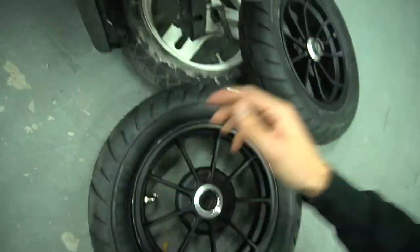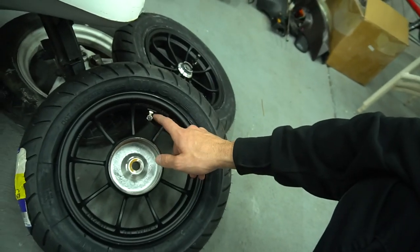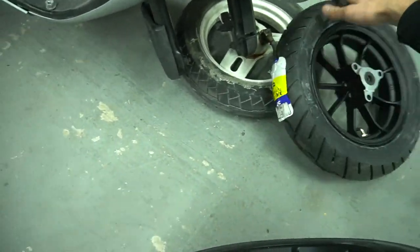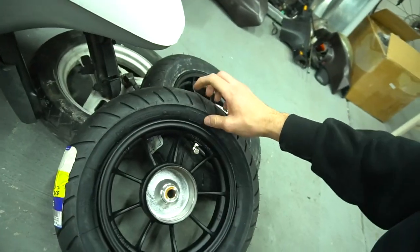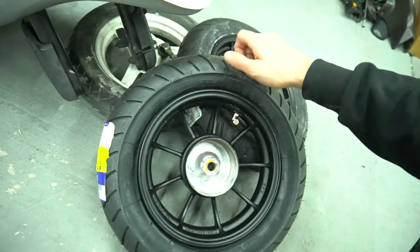I ordered new valve stems. I think the hole was too big for the valve stems I ordered because this is not sealing - it's just leaking out. So I got this one to bead really good and this one was having a hard time to bead. I think too much air was getting out so it wasn't holding it in when I was trying to pop the bead on.